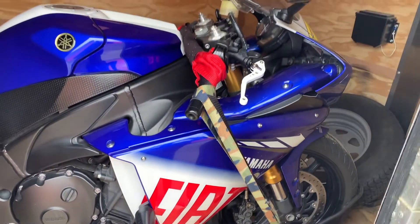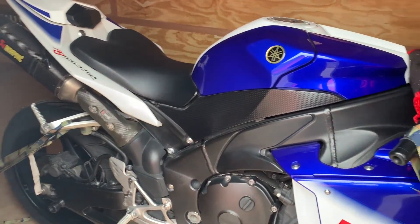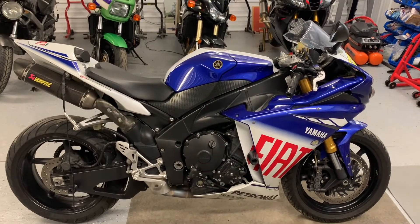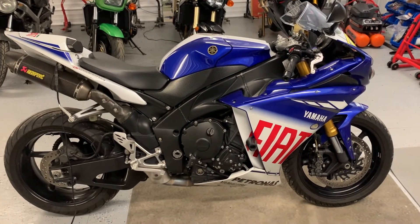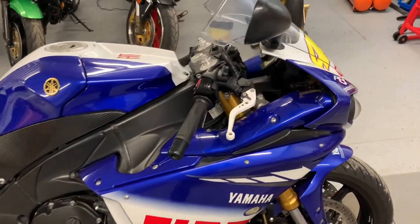So here it is — the Valentino Rossi Edition R1. It's in the trailer. Got the deal done and now we're heading home. So we got the Rossi R1 back at the shop, and we'll just do a quick walk around here so you can see exactly what it is we're going to be working on and having to fix on this bike. It's not perfect by any stretch of the imagination.